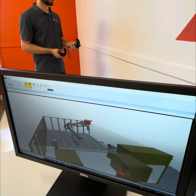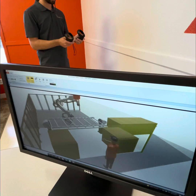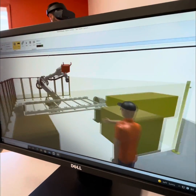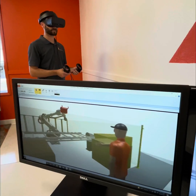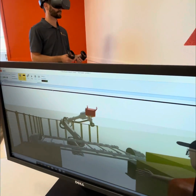This helps us see the cell in a more 3D way, like the operator would. From here I can go up and check out what this guy is seeing — just hang out right here next to him — and we can look at the robot.